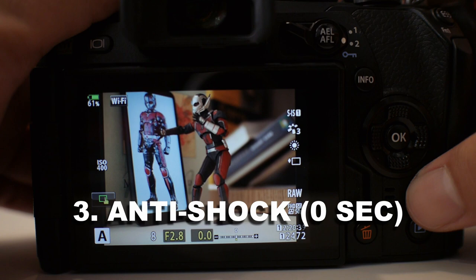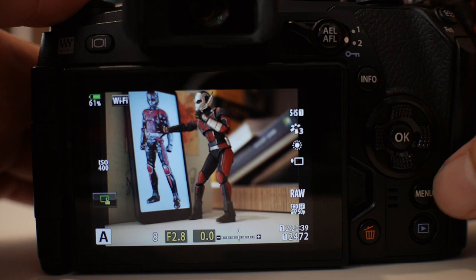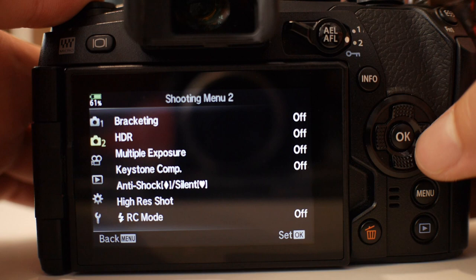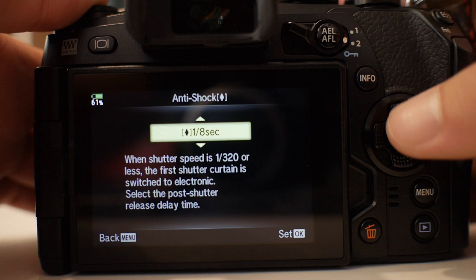Tip number three: use anti-shock. Anti-shock is a way to reduce shutter vibrations. You can find it here — it's denoted by the diamond shape. By default it is not available, so you have to dive into menu two. Go to anti-shock silent and dive into it. Then select the zero second anti-shock option.